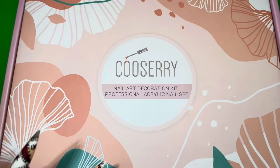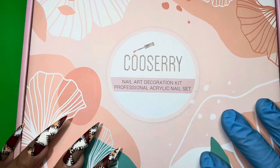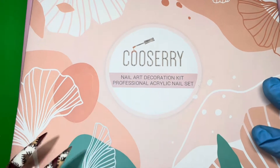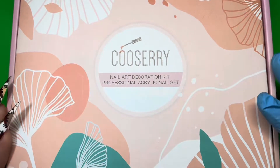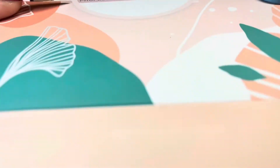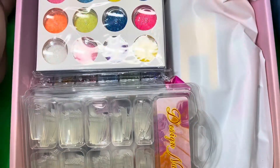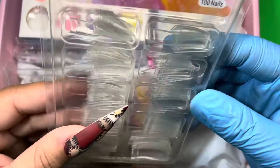The kit that they sent over to me is the nail art decoration kit, and it came in this really pretty coral color box. The packaging is really cute and very sturdy. When you first open it, we do have some nail tips — we have 100 clear tips.